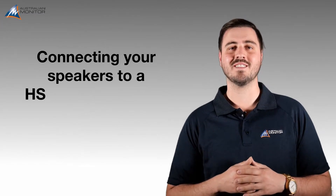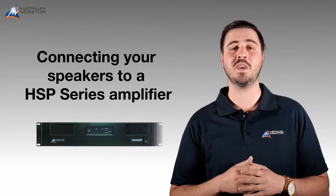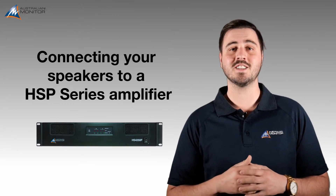Hi, I'm Xavier from Australian Monitor. Today we're going to be showing you how to connect your speakers to your Australian Monitor HSP amplifier. Let's go take a look.